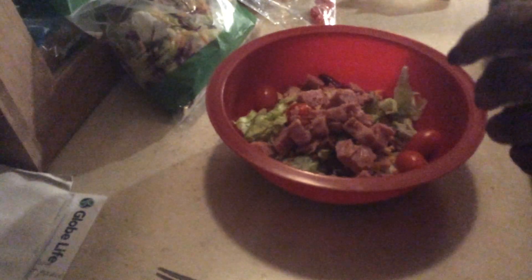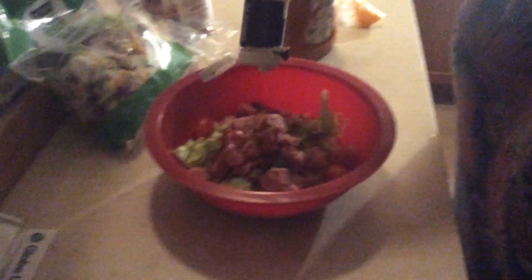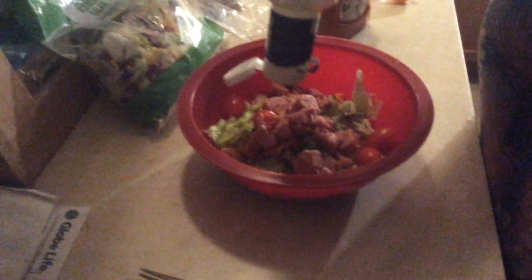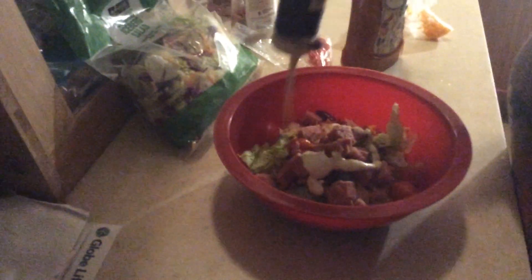Now I am going to take my salad dressing — I have ranch. I like to mix mine, so I have ranch and I like to mix that with the ranch. And there I have jazzed up my salad.